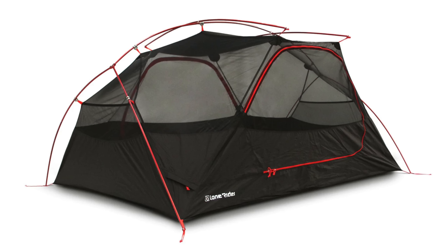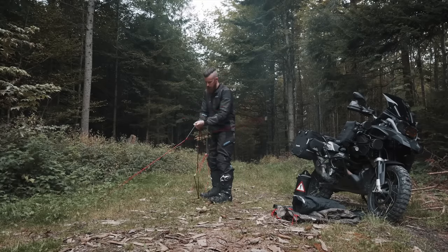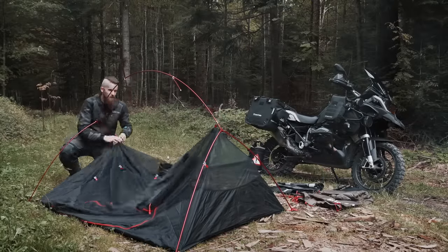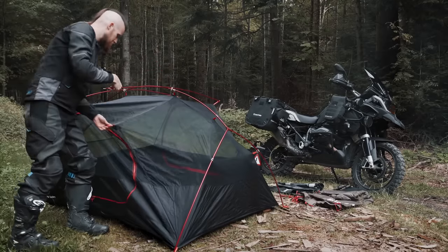It's pretty much a traditional style tent — you have an inner section which clips to the frame and then an outer waterproof cover that goes over the top. The good thing about the frame is that it's not lots of separate parts; they're all connected together, which makes it very easy to put up and take down, and there's no fear of losing any of the crucial bits because they all come as one piece.